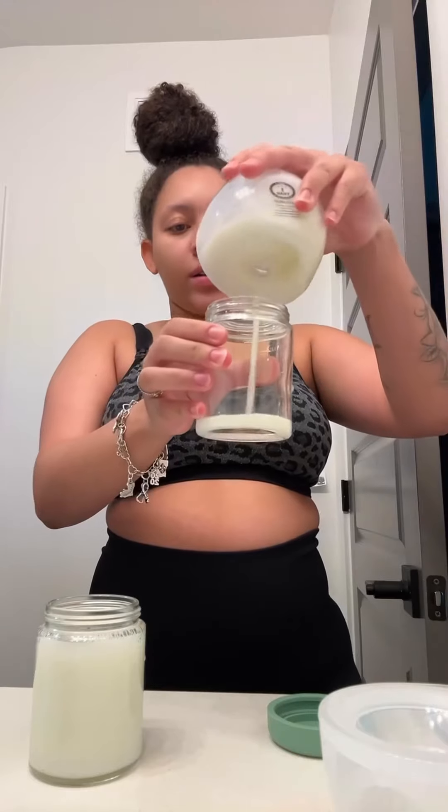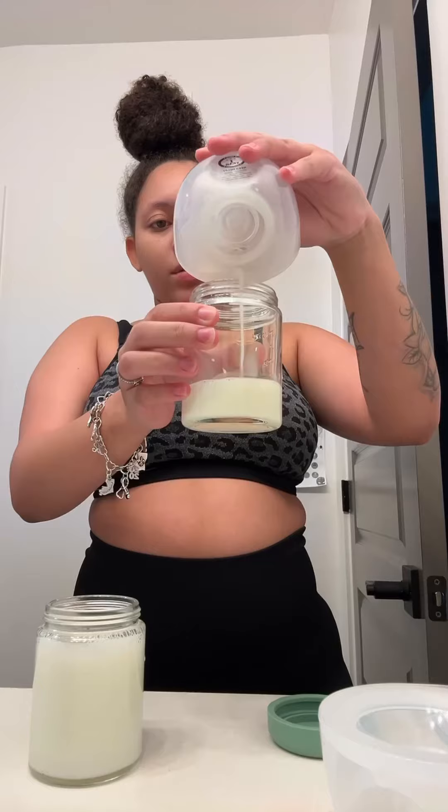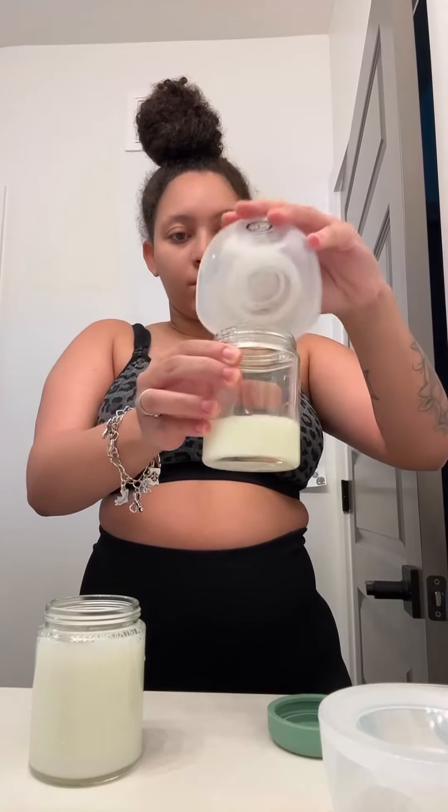This is the side I nursed him on. I got these glass jars from Haaka — they're the seven-ounce ones. Three ounces from my right side after nursing, and eight ounces from my left side.